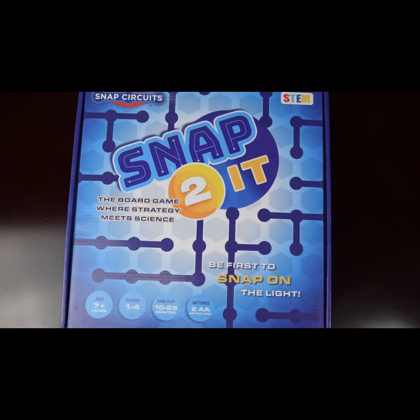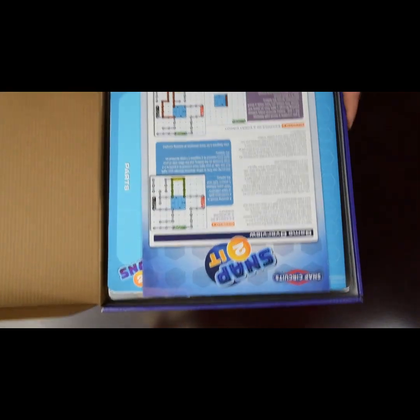I'm going to give a super quick tutorial on Snap To It, a new board game. They say it's the board game where strategy meets science, and it's a really fun game to play.